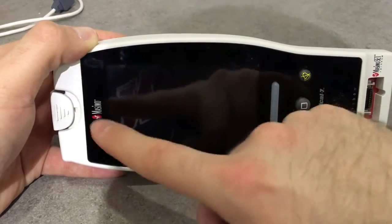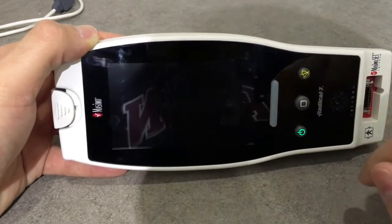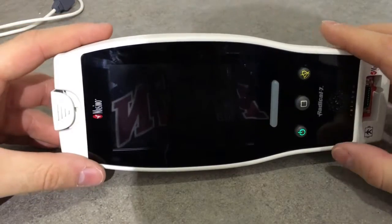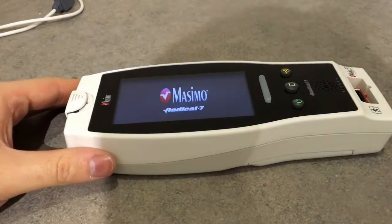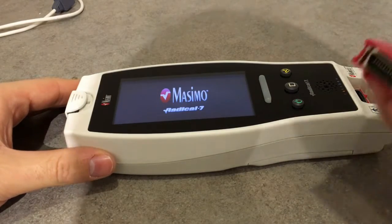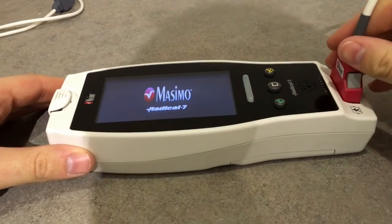We also have this very large touchscreen. So let's turn it on — it takes a while to boot up, so we can connect the cables in the meanwhile.